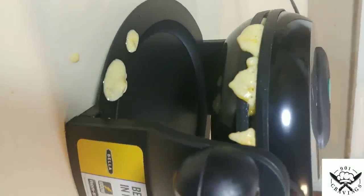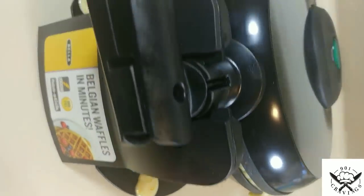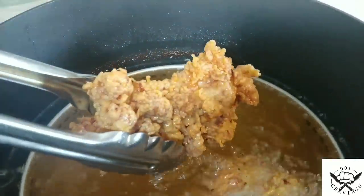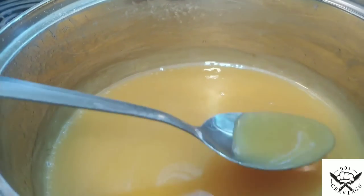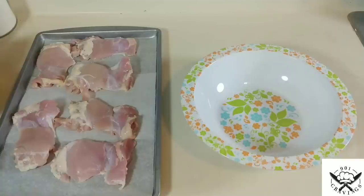Hey everyone, it's Dion with 911 Cravings. Today I'm back with another video, and today you're gonna love this one. We have chicken, we have waffles, and we also have the most amazing honey butter cream sauce. So let's get right into this video.